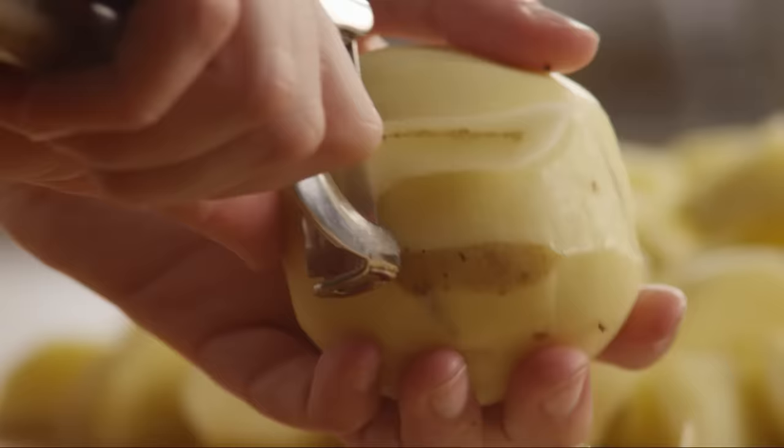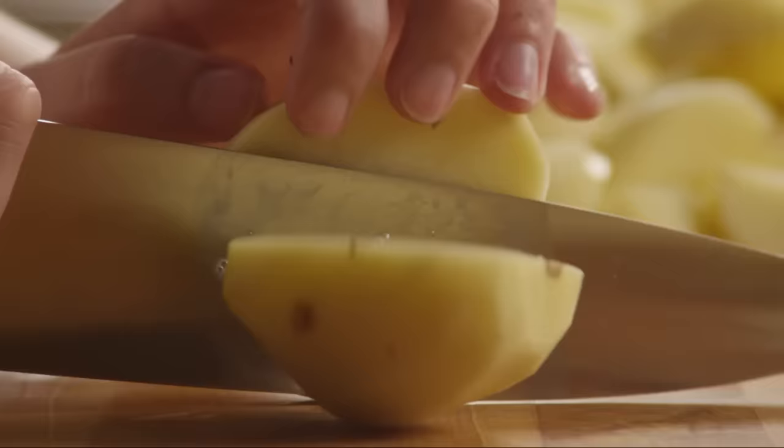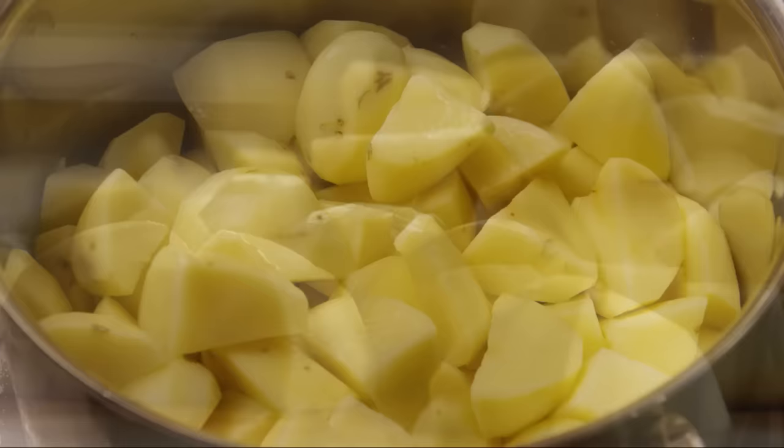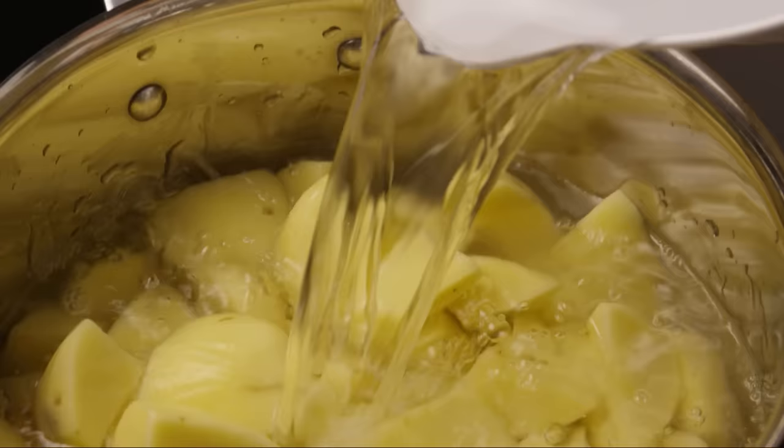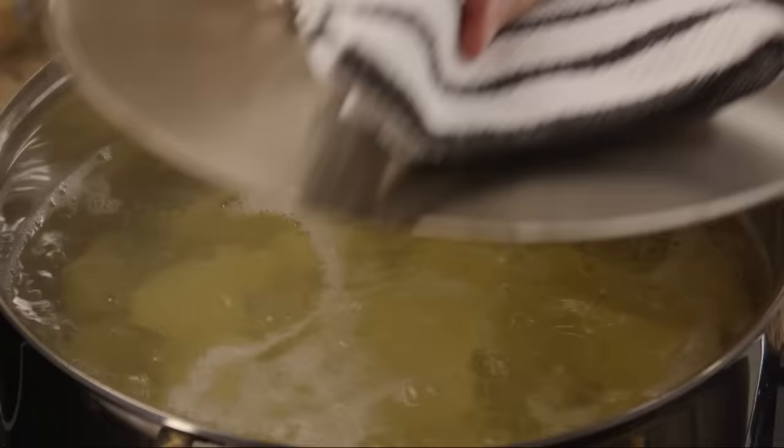Let's start by peeling five pounds of Yukon Gold potatoes. Cut them into quarters. Put the potatoes in a pot and cover them with cold water. Add a couple of tablespoons or so of salt and bring the water to a boil. Lower the heat to medium and simmer them until they are tender but still firm, between 10 and 12 minutes.